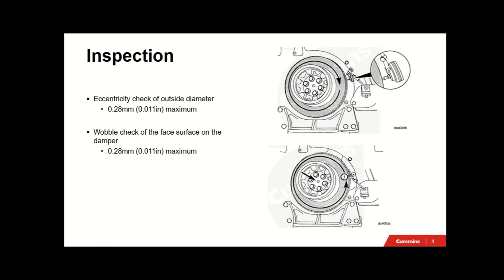For the run-out inspection - your eccentricity check - you set up a dial gauge off the engine onto the outside diameter of the vibration damper. Whilst you're barring the engine over carrying out a tune-up, record your maximum deviation, which should be no more than 0.28mm or 11 thou. For the wobble check, you set up a dial gauge on the front face of the vibration damper facing your radiator, then rotate the engine through a 360-degree motion.